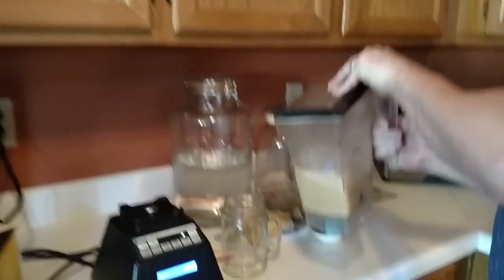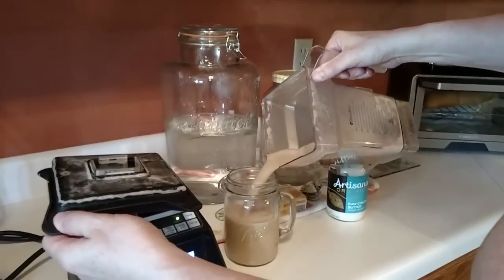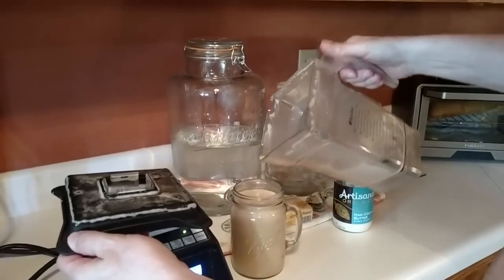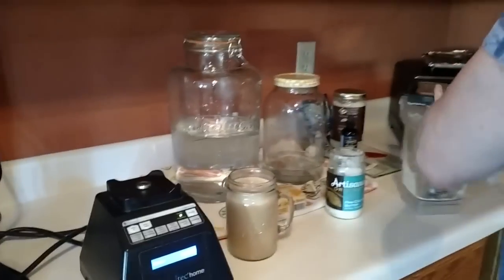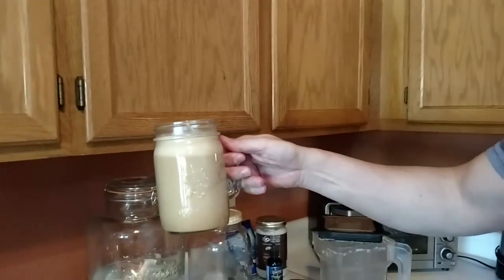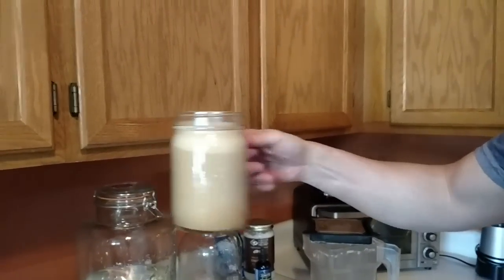Then blend it up real quick and wait until you see this — the taste will blow you away. Just pour that hot; you can see the froth coming out. I'm going to tell you, it is the best tasting coffee you have ever had in your life. Get your little glass jar or coffee mug — you need to get a coffee mustache right there. That is just incredible. So good. So healthy.